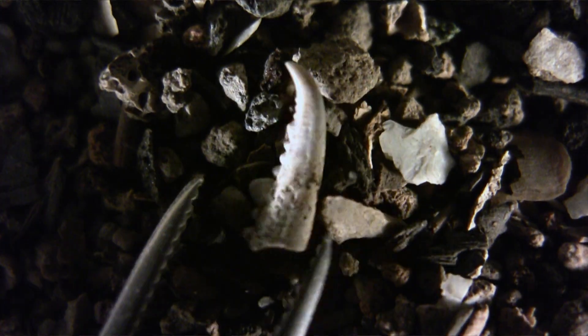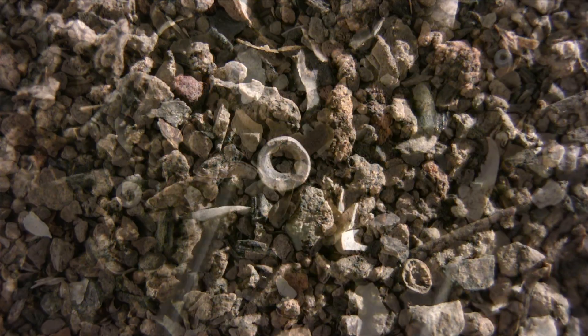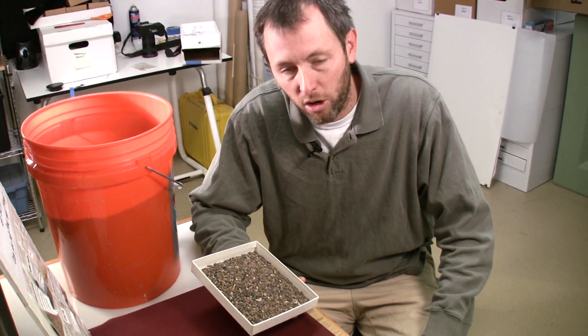We've also got — it's a little bit more obvious here — a crab claw from a blue crab. There are literally thousands of these amongst the material. We've also got fish scales; you can see a couple of fish scales in the frame right in this area. There's also another bead here between the tweezers, which is actually a shell bead that would likely be made by Virginia Indians. This right here is a lead droplet, probably waste from making lead shot.